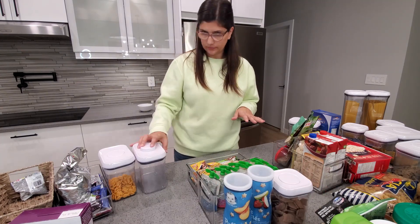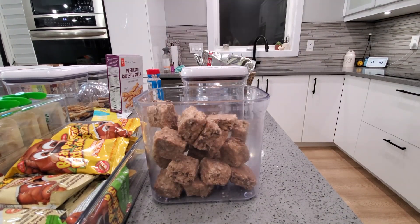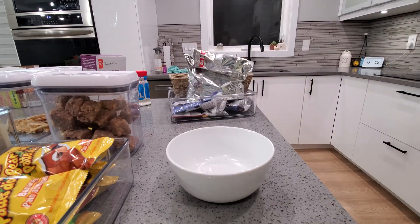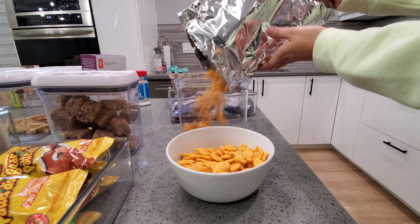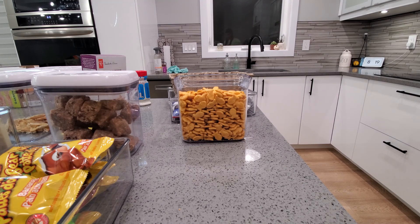If you guys have not tried these Heavenly Hunks oatmeal dark chocolate cookie things, oh my goodness, you seriously need to. I buy these from Costco but I've seen them in smaller bags at grocery stores, one of them being Walmart. My littles love them — they're vegan, gluten-free, free of glyphosate, and non-GMO verified.